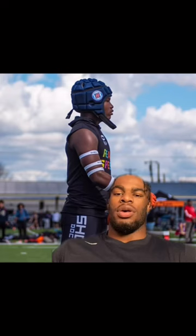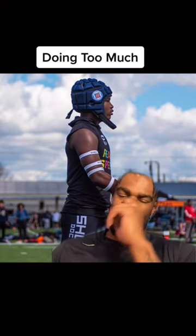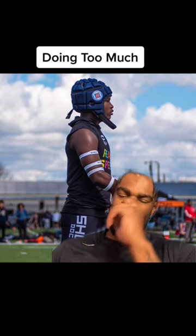Next up, we got Vicis — I don't even know how to pronounce it — but any helmet by this company is an automatic skip. Terrible drip.